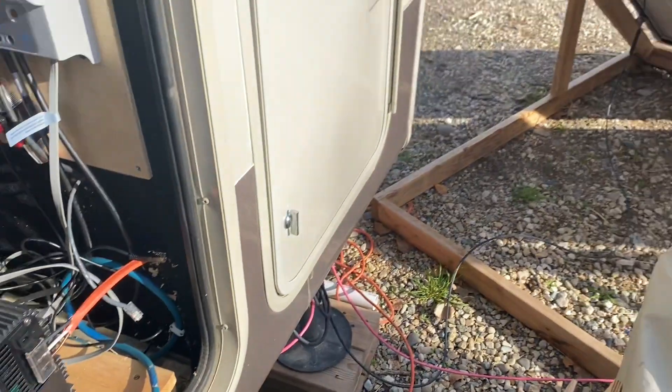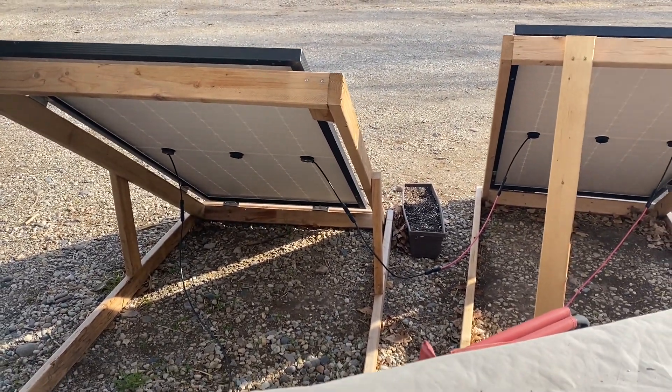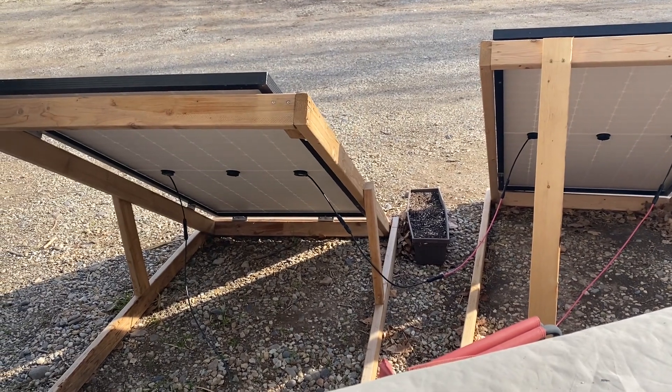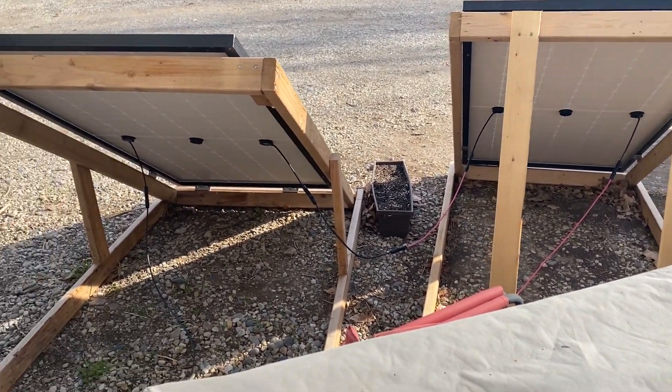The battery bank is sitting at about 13.5 volts today. No real complaints about these panels — I have about 11 of them total and I'm hoping to get the others installed soon.